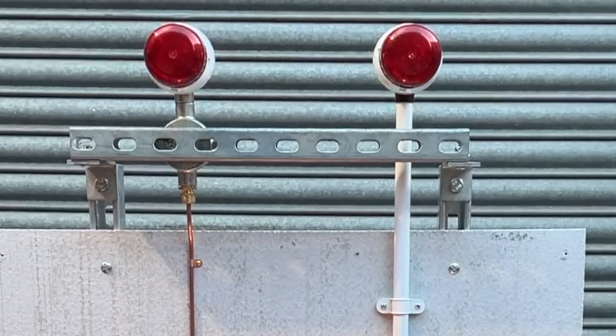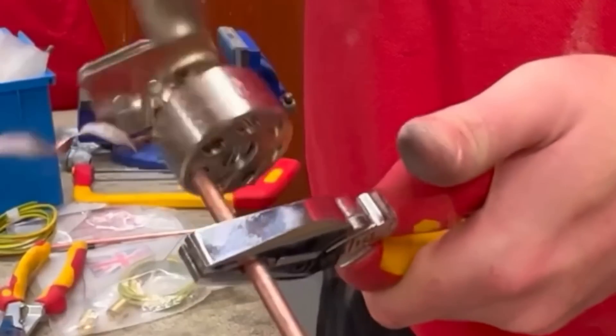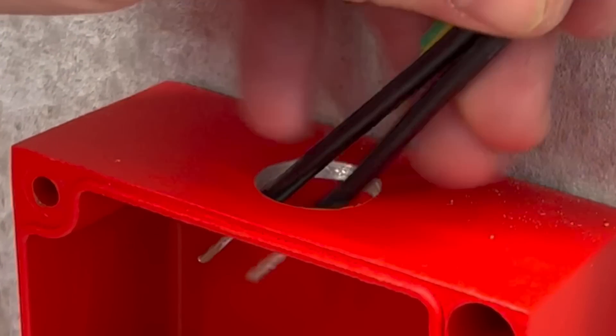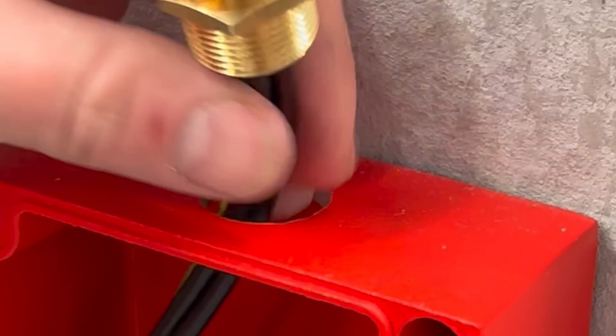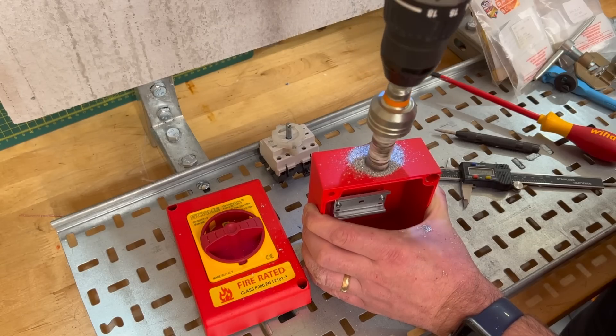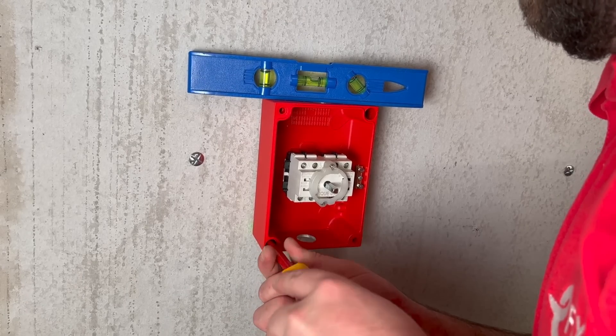Down from the beacon we've got mineral insulated cable, which is the Rolls-Royce of fire performance cables, sometimes known as MICC or pyro — other brands are available — going into the Scar-Me isolator from the FR series, which is drilled out to suit the installation we have here, and then back to our power supply.